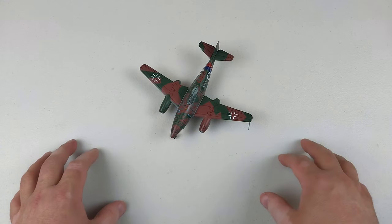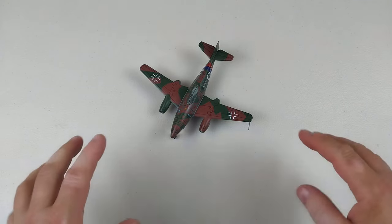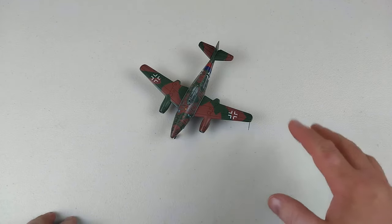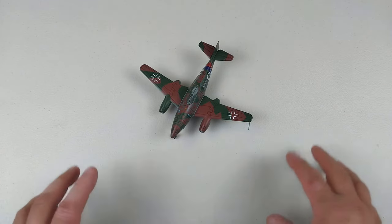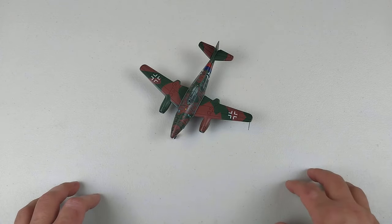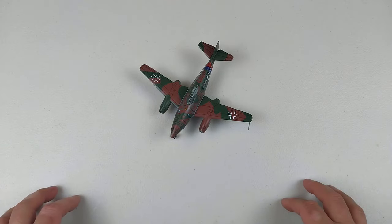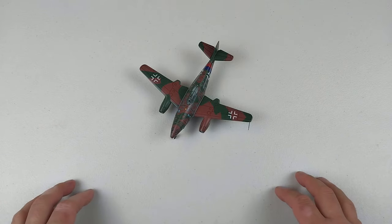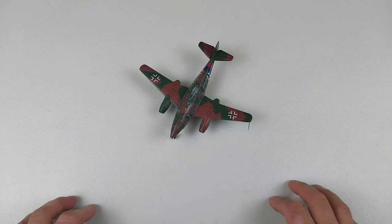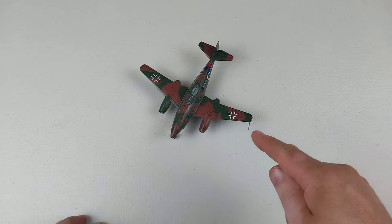It's a budget one so it's not going to be perfect, but if you're strapped for cash and want a Messerschmitt 262, grab one of these. Put it on the deck and she does sit nicely - it comes up quite nice. It's not too bad; I've seen worse. It's a decent basic budget rendition of a Messerschmitt 262. If you want better build quality you've got to spend more, but this one is fine - it will pass. It's not garbage.